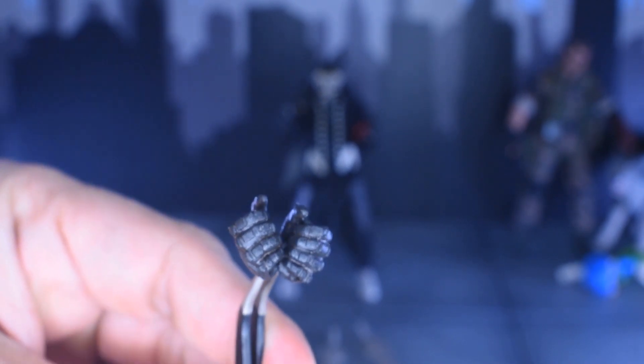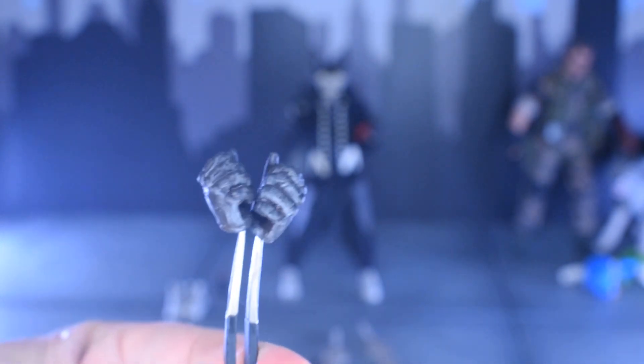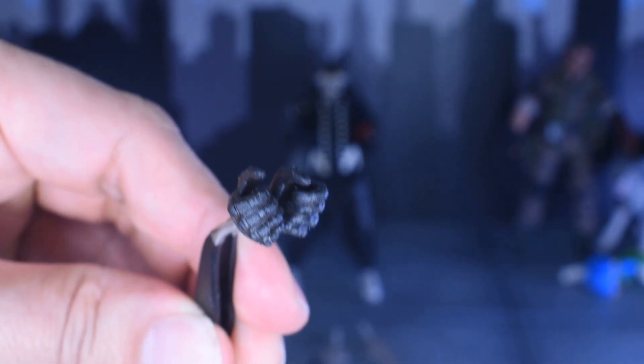Then we've got two of these item-wielding hands, on top of the fisted hands that he already comes with. I wish he would have come with some pistol hands, even though he doesn't have a gun.